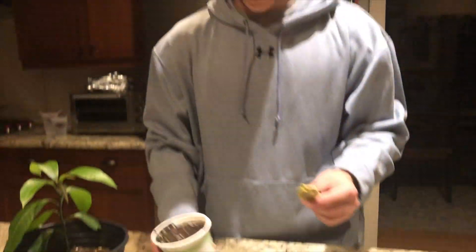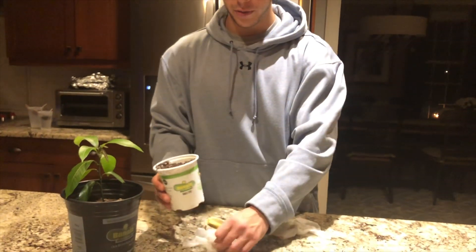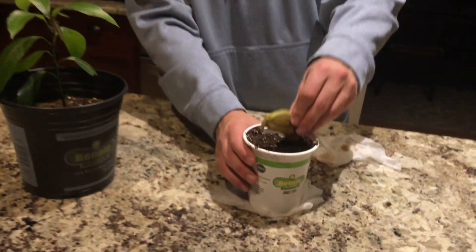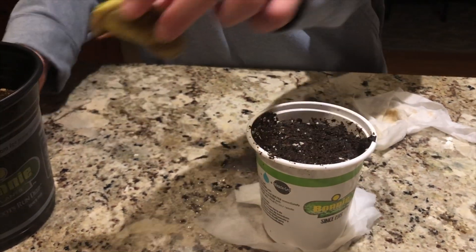I'm just using a recycled body plant container here with some pre-moistened dirt. I'm simply going to make a hole so that I can stick the seed in like this. Now there's a lot of different methods, but I think this is the simplest way, and this is how I did it with this one, so I'm going to copy that.